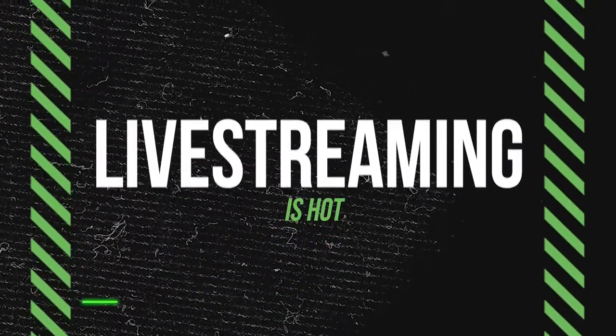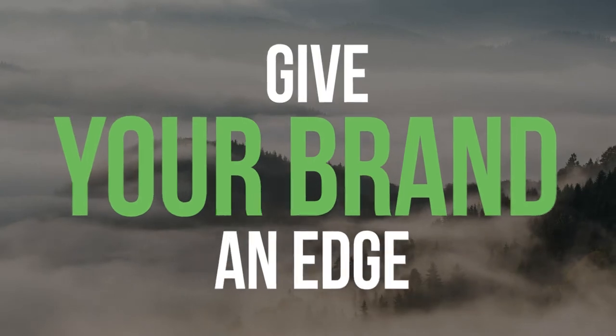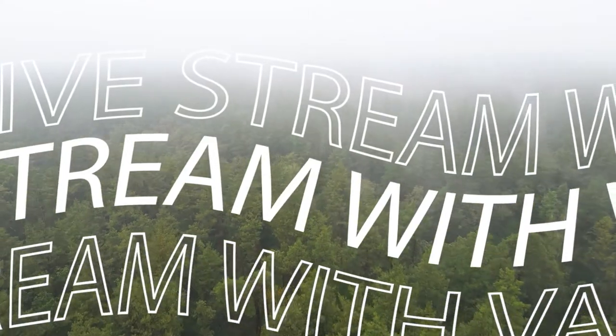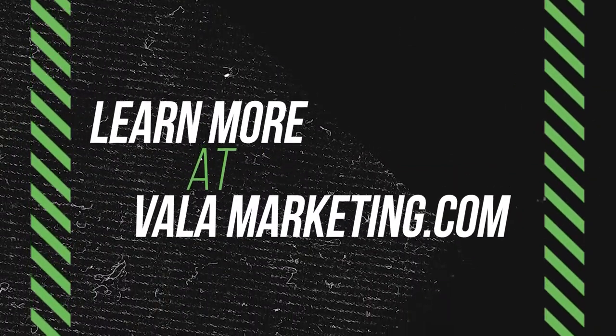There is no denying that live streaming is becoming one of the reigning methods of content. Here at Vala we can meet all your live stream needs — events, meetings and everything in between. From the moment our partnership begins, we learn and help develop a strategy specifically tailored for you and your business. Learn more at valamarketing.com.